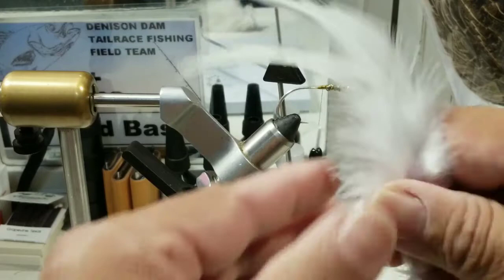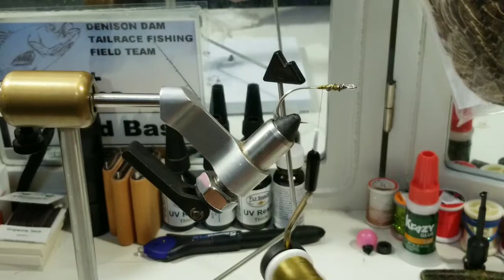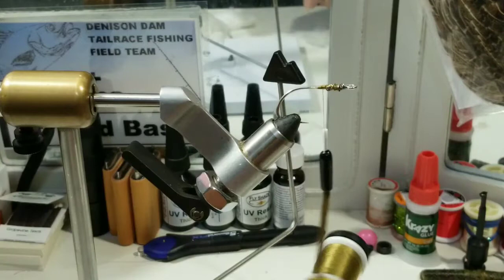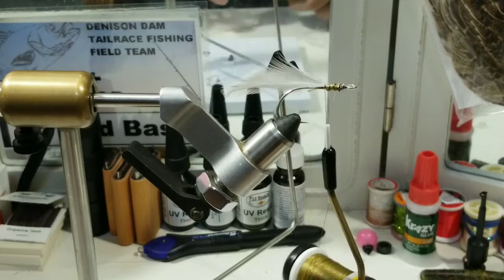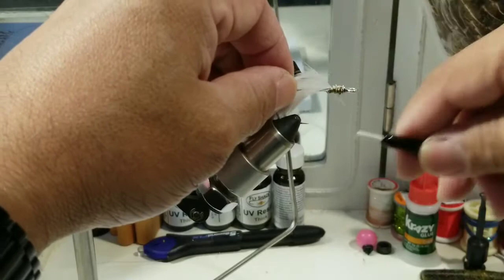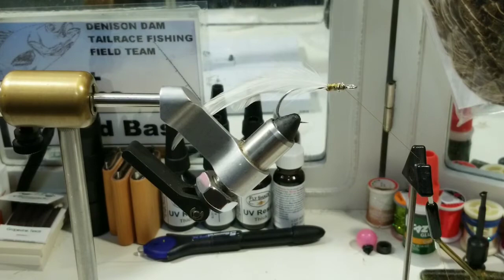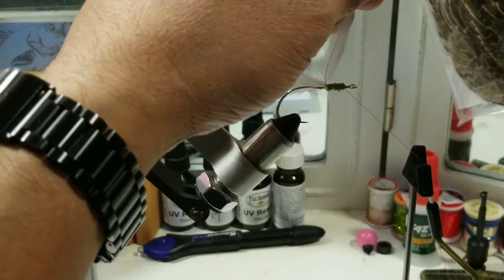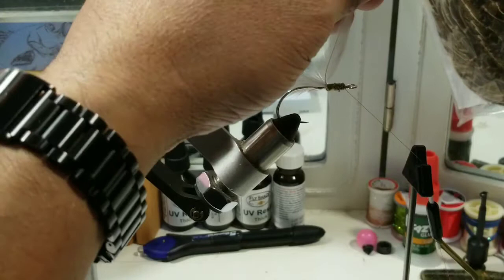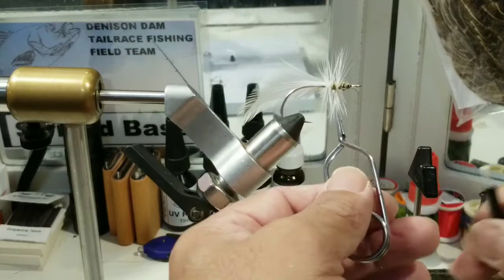Here's some white saddle hackle — we'll just get two plumes, snip them off. We'll start building a head here. There's one, then let's grab another, do this one a little bit closer. We'll just lock it in place, grab the hackle pliers, and start out with one. Get it started.